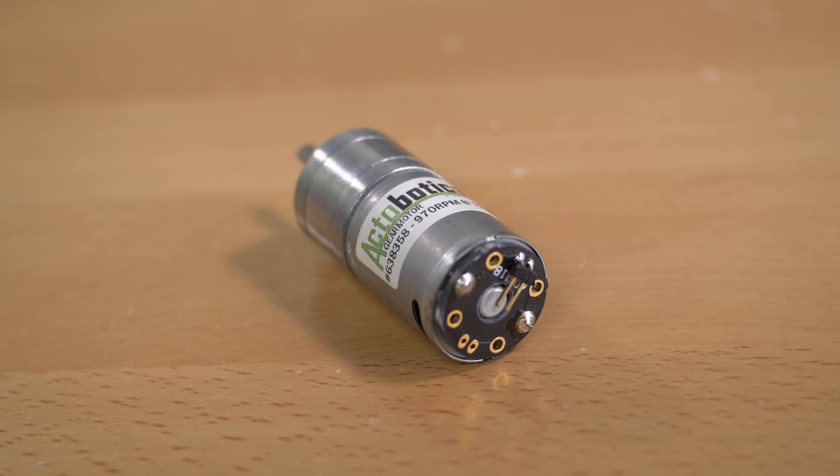They're also compatible with our gear motor power boards, which gives you a 100-row header pin and allows you to daisy chain any of these motors together and easily unplug and plug your power source right to them. If you've enjoyed this video, please go ahead and hit the like button and be sure to subscribe for more.